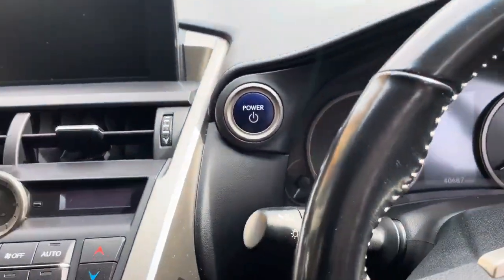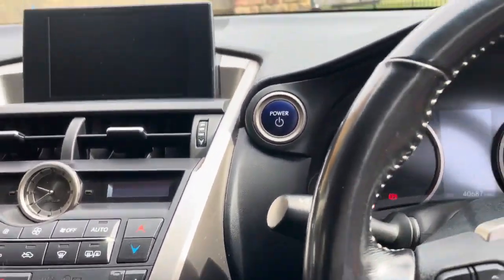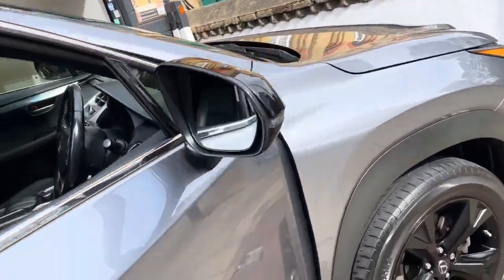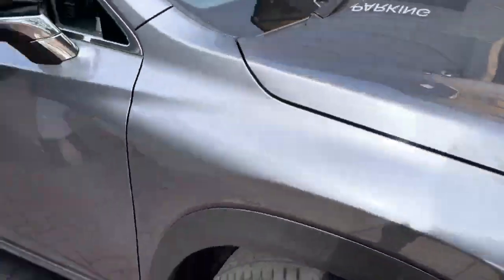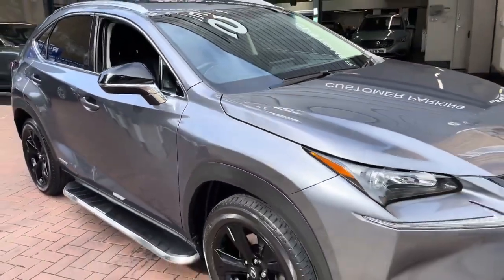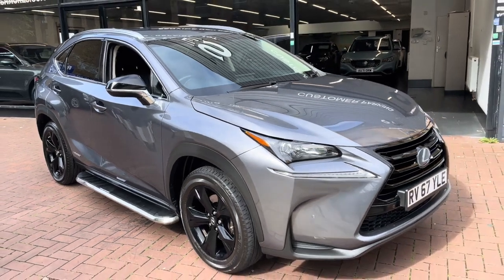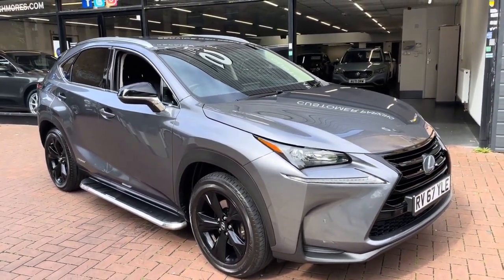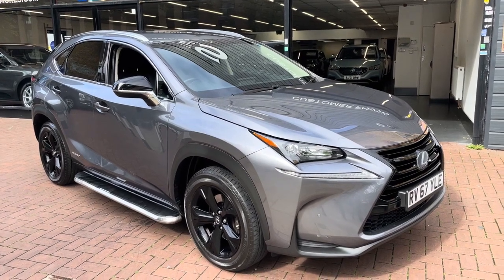To turn the car off, simply press the power button once again and you are able to leave the vehicle. So you've seen the interior and exterior of the vehicle. If there are any further questions or you need to arrange a viewing, please don't hesitate to give us a call — we're more than happy to help and answer any of your questions. Thanks for watching.